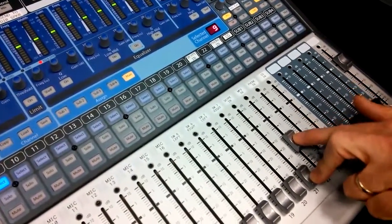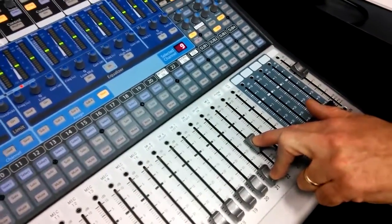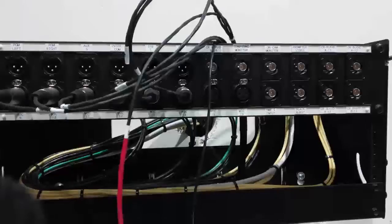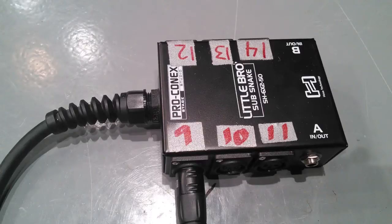When you run either one of these faders up, the audio will come out of the floor wedge speaker on the floor, and only that audio. The next thing you have to do is decide where you are going to plug in your microphone for your vocalist. We are going to assume you plug it into wall box number 2 at the back of the studio, into the first mic input, which is mic number 9.